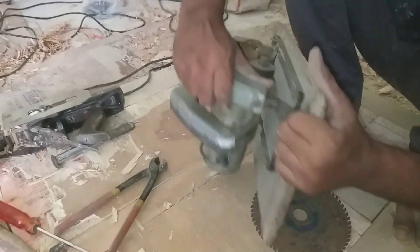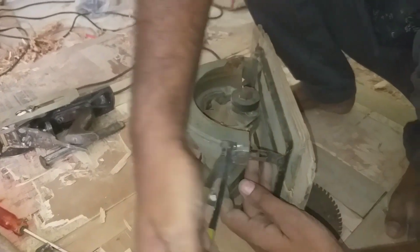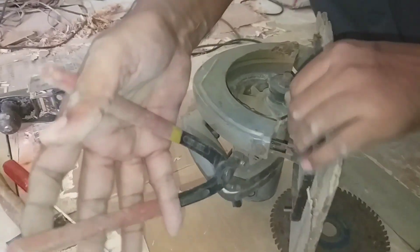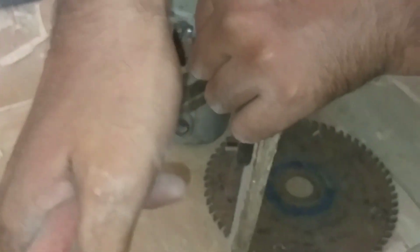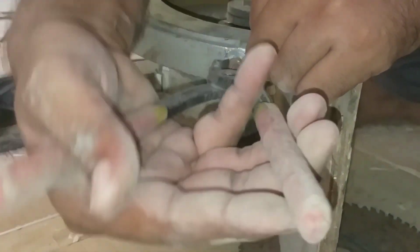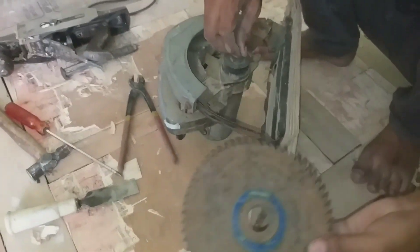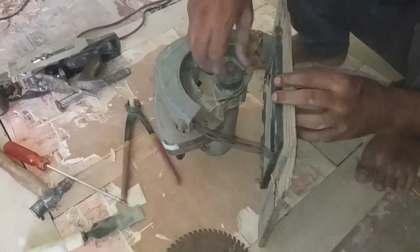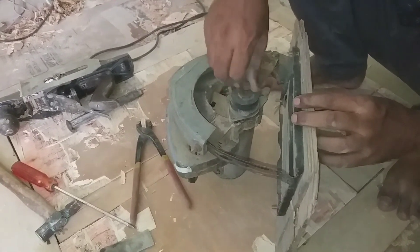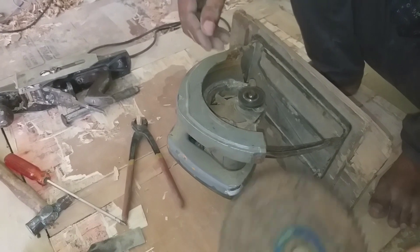If you are going to cut with the blade, first you loosen the nut bolt. The bolt comes from one side to the other. This is the back, and the cutting is on the other side — the cutting is on the side. This is the silver body.